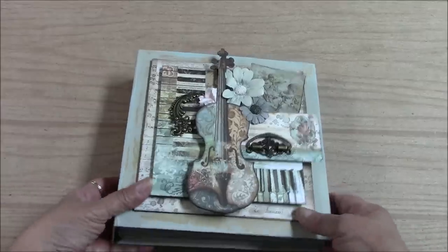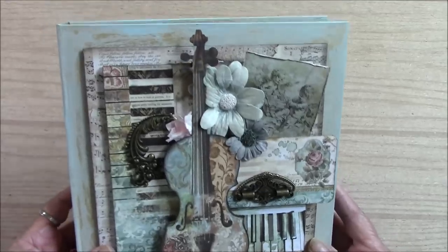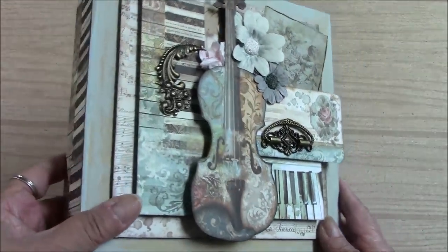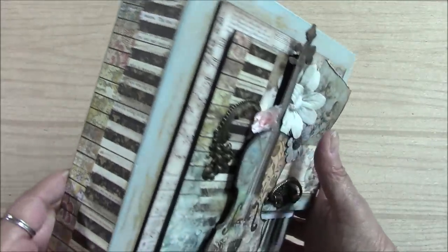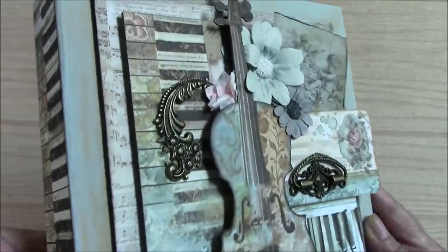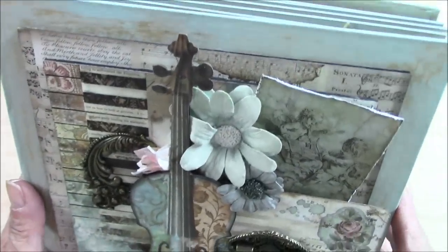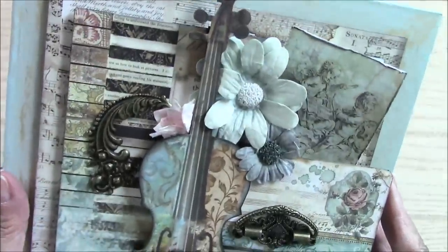Hi everyone, Nancy here for Button Farm Club. Today I'm presenting another album for Button Farm Club with beautiful Stamperia music paper. I just absolutely adore this paper — there's something about Stamperia that really makes me want to make things with it, because it's just so vintagey and gorgeous.